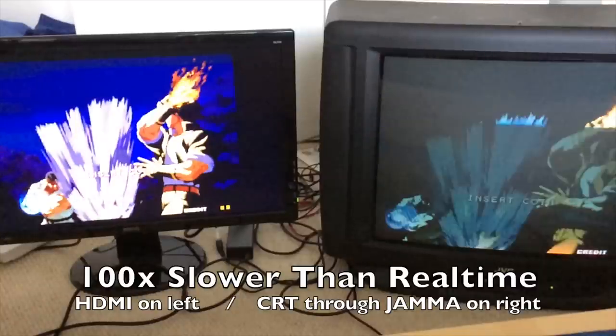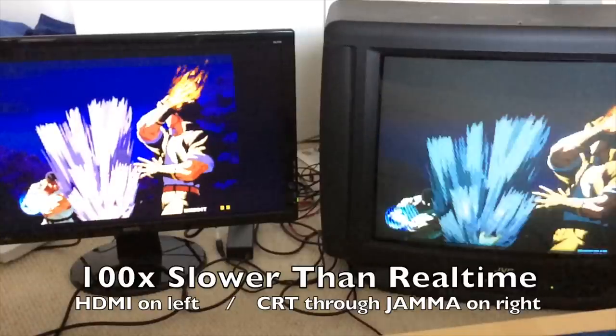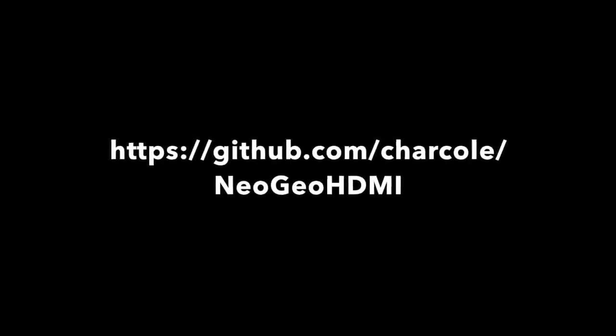And that's all I have to say about it. As always, the code is available on GitHub, so go grab it if you're interested. I'm sure I'll be proved wrong within minutes, but I don't believe there's any publicly available working code for encoding audio over HDMI, so if you're interested in doing that, then check it out as well.